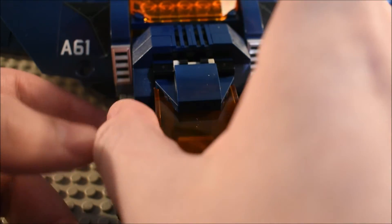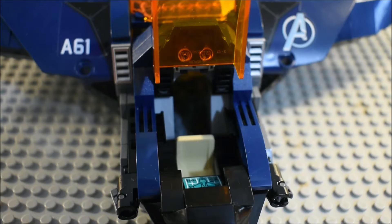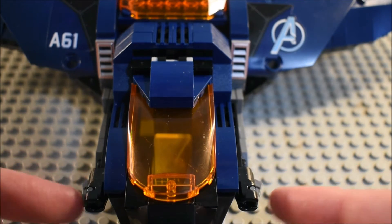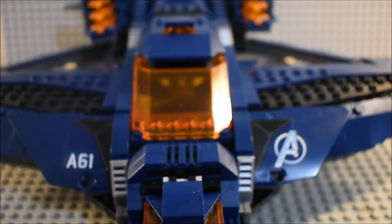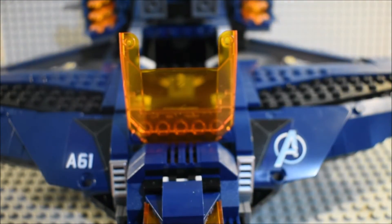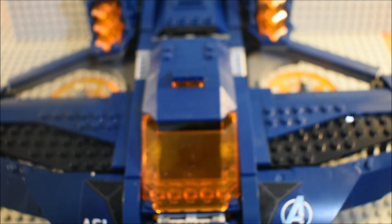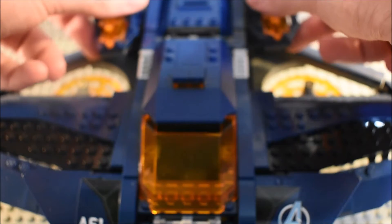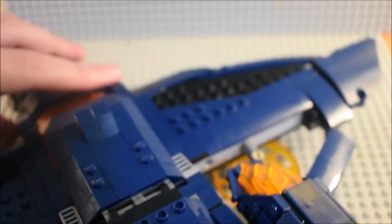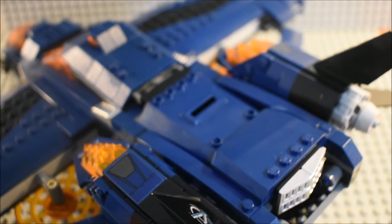So this is the cockpit section of the set. You can see there is a sticker in there with a seat for somebody, mainly Black Widow. You have these stud shooters. And then up here you have the A for the Avengers. I am having a little bit of trouble closing this part, but you can open it like that and there is a bunch of room in there. You've got some air flaps right here, and then you have these two thrusters also having stickers on them. Overall this Quinjet is very good — it's very slick in its design and it is pretty cool.